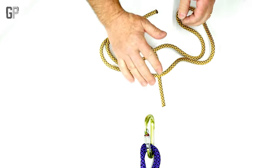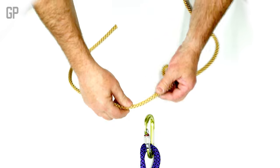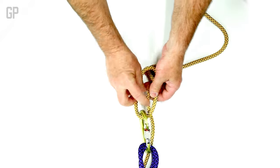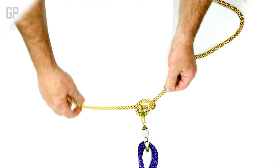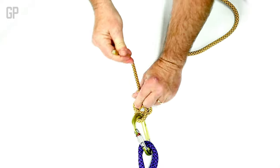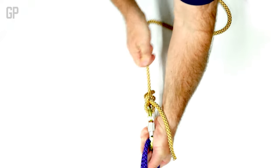If I'd like to just attach this rope very basically to some point, I can just do a couple of half hitches. So I just clip it, I come through, then if I do that again, it tightens down.